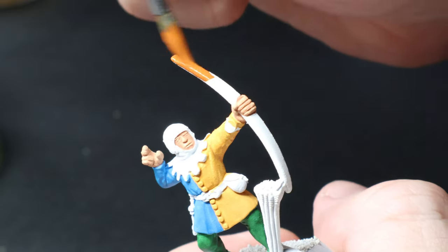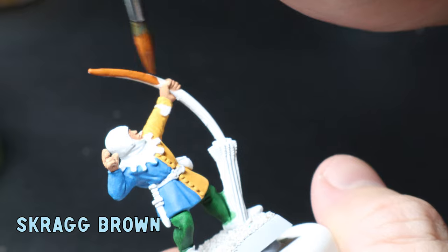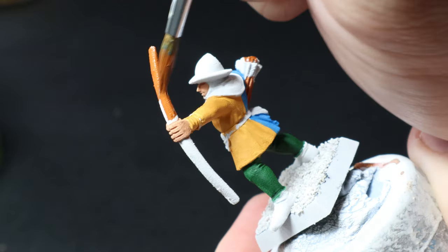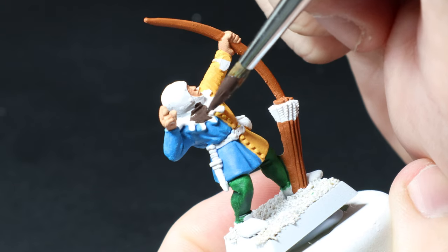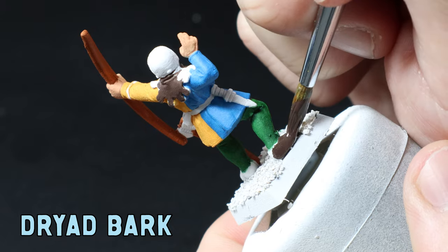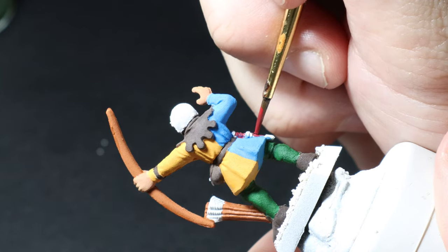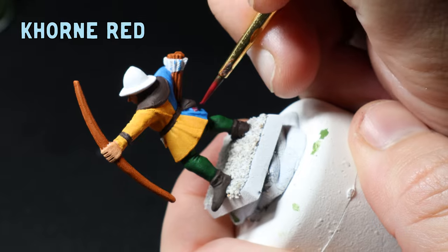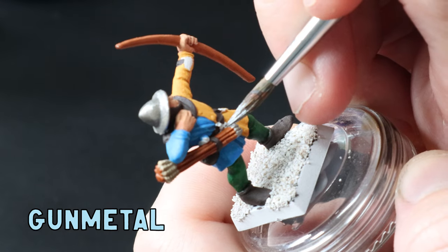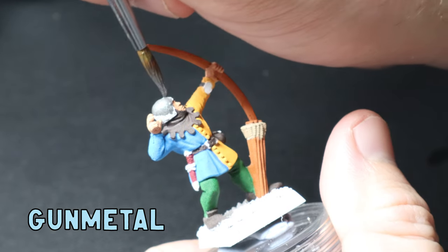For the bow and arrows I use Skrag Brown as the base. I want to keep these bows super simple and I'm not going to spend large amounts of time giving them detailed timber textures. For the leathers I use Dryad Bark as the base, going over the frilly little neck thing, the boots, the belt, and the fanny packs. I then use Mephiston Red as a base color for the dagger leather, and a bit of bone white for the arrow feathers. Last up I slap on some gunmetal for the true metallic metal base on the helmets, arrowheads, belts, daggers, and arm protectors.